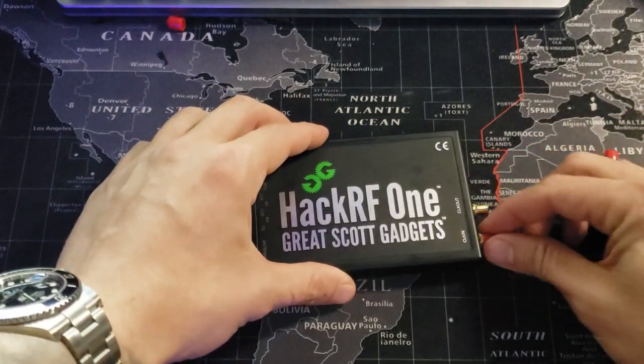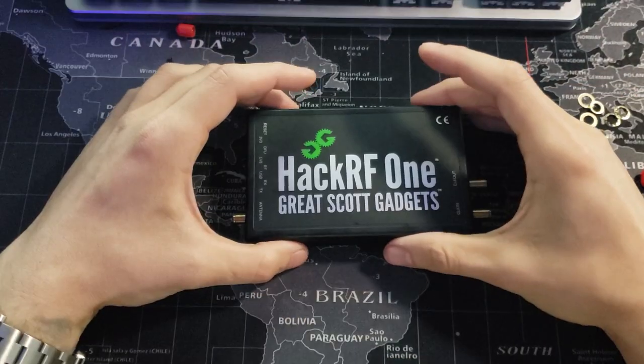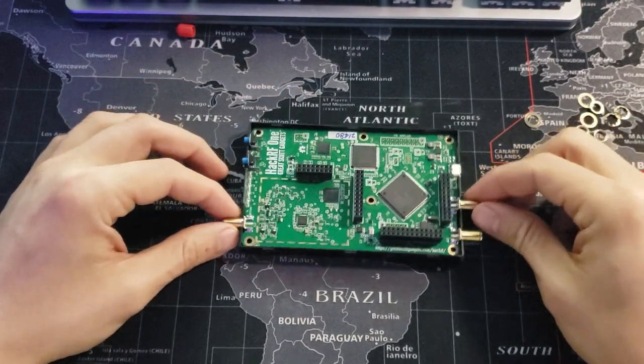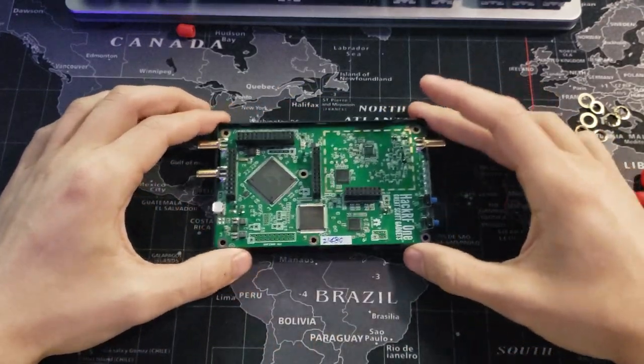First, we will begin by removing all the antenna covers and fasteners from the HackRF. Then you're going to pry open the plastic enclosure. You will need a wedge tool tip to make it easier, but once you get it open, you can go ahead and set the board aside.